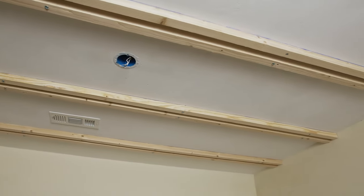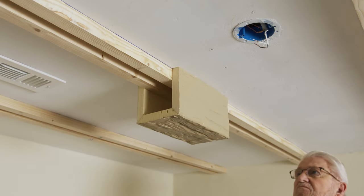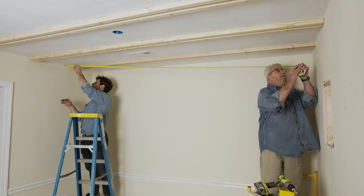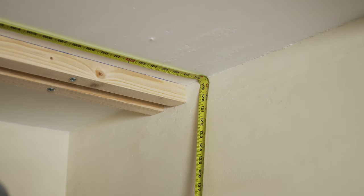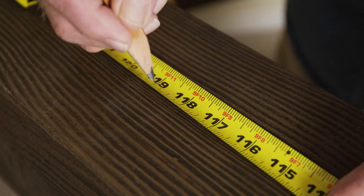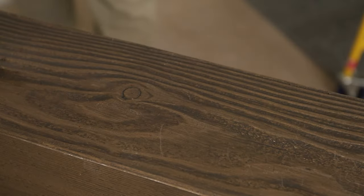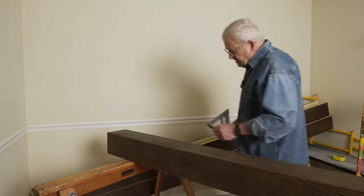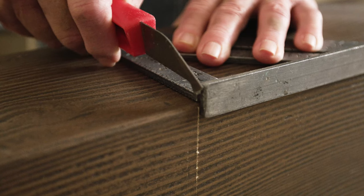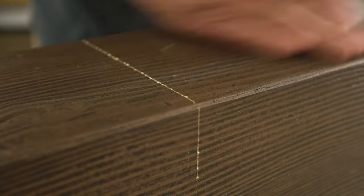To make sure the rails are the right distance apart, I slip a scrap piece of beam over them and check for fit. With all the rails up, it's now time to measure for the length of the beams, then transfer that measurement to the beam itself. Using a speed square and a scoring tool, I mark a line on three sides. Since the surface is a dark color, I'm making a score line rather than drawing a pencil line, since it will be more visible.